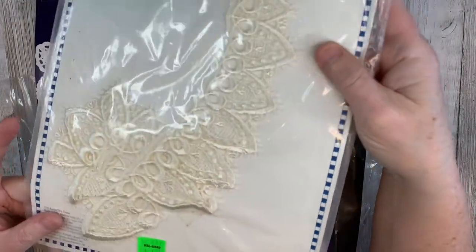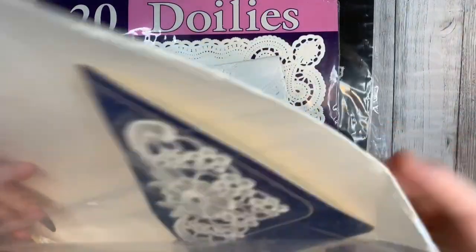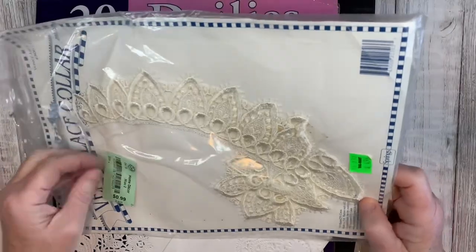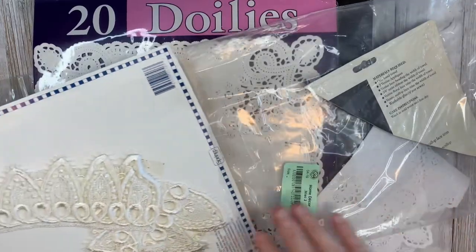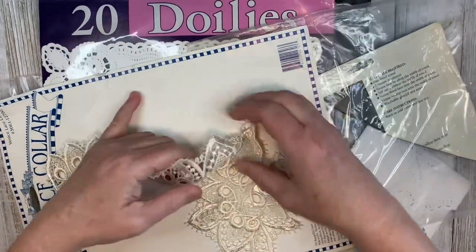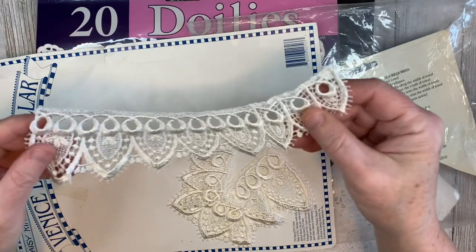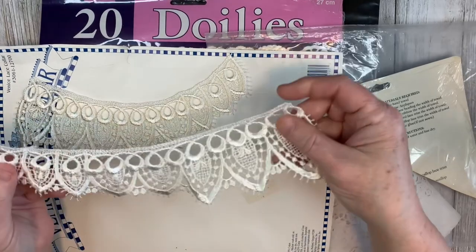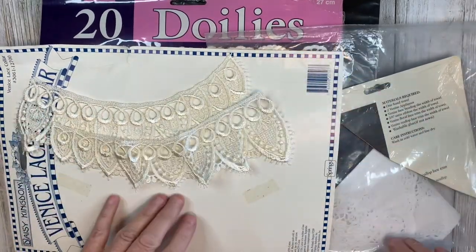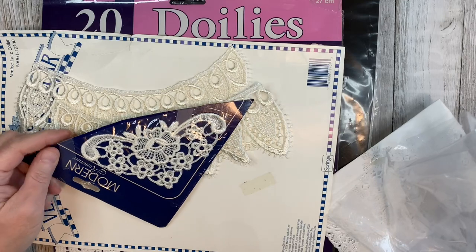I found this lace collar. I think these appliques are fun to add to it. This is $0.99 — a nice piece like that. And again, coffee dyeing or tea dyeing could give it a more aged look. There's also a little bonus piece in the back of another little lace corner applique.